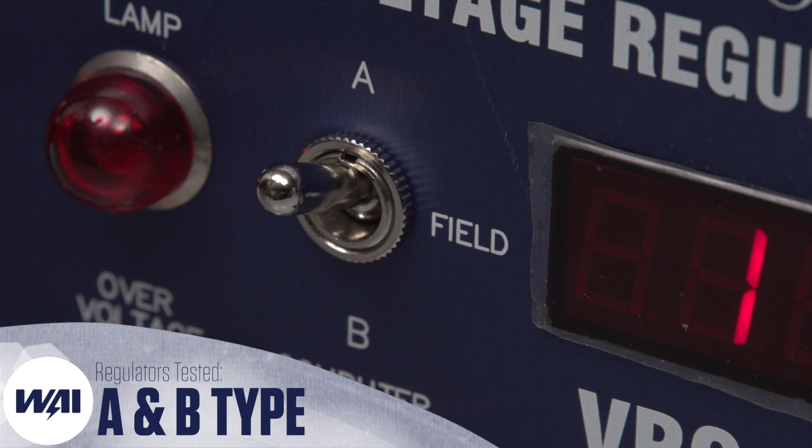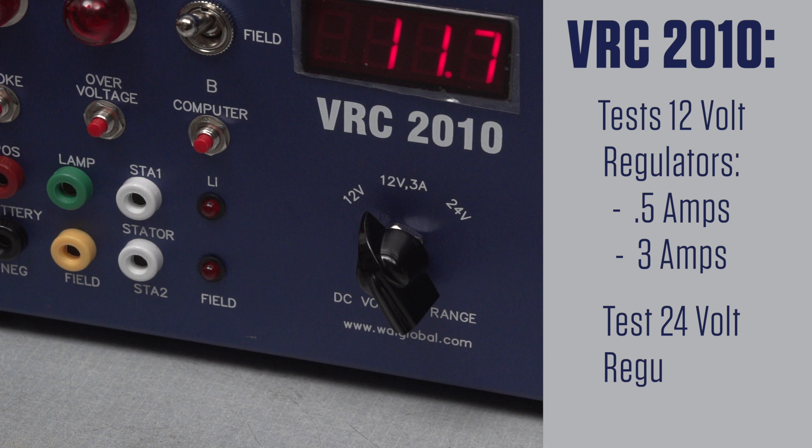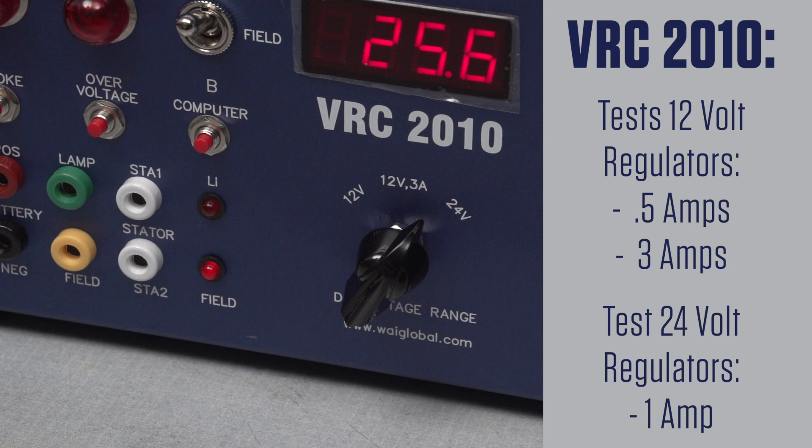The VRC2010 is capable of testing A and B type regulators. It's also capable of testing 12 volt type regulators at 0.5 amps and 3 amps, and 24 volt regulators at 1 amp.